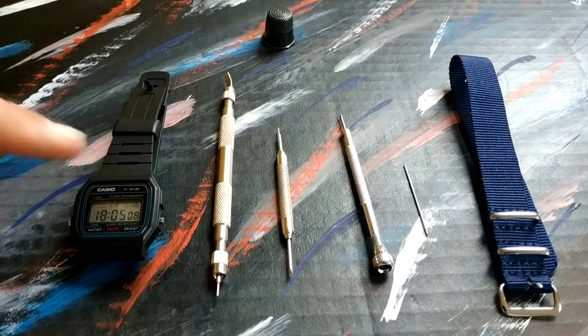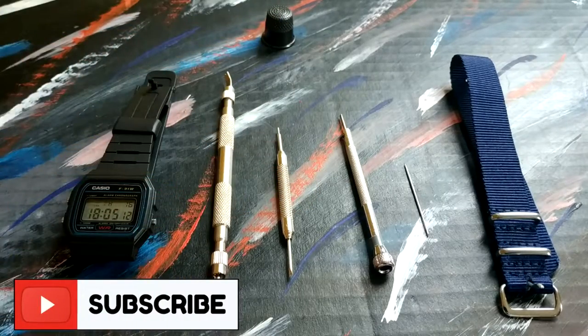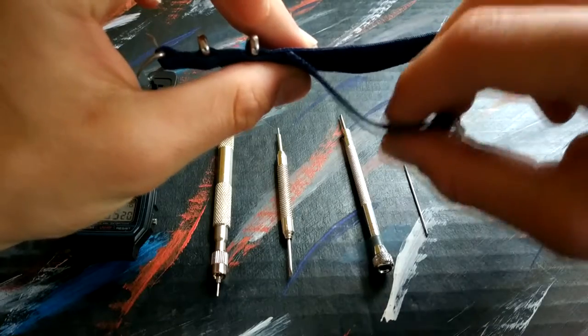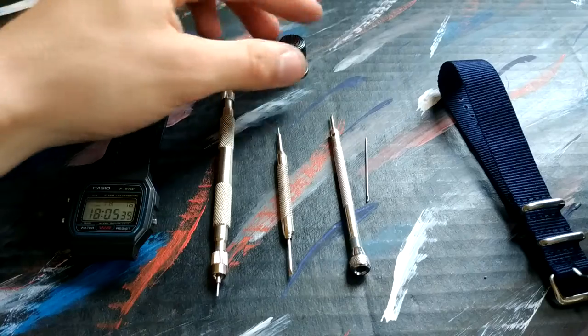So let's go. What you're going to need: your watch, spring bar tools — I have two separate ones — and preferably a screwdriver and a needle. Also a NATO strap, which I've modified. I've cut off this portion right here; it's just more comfortable for me, it's not as thick. And also a thimble.